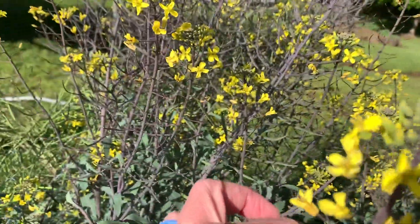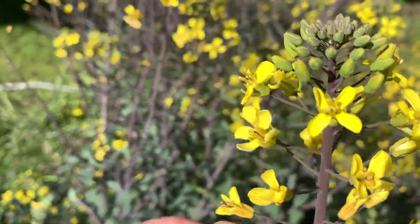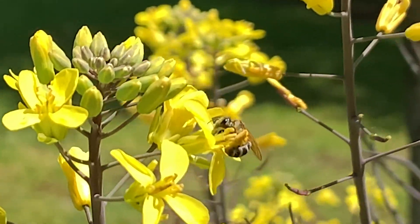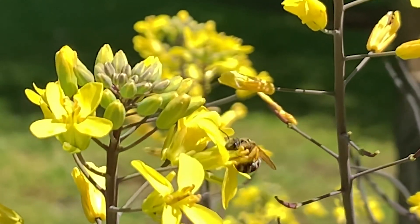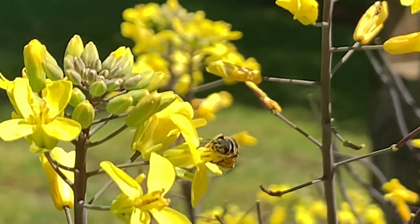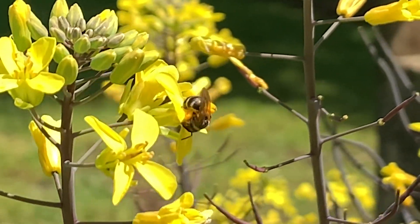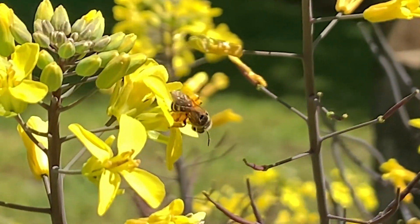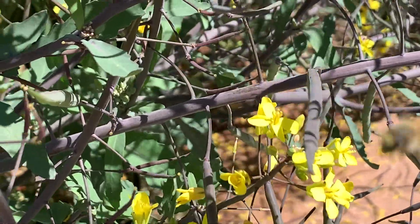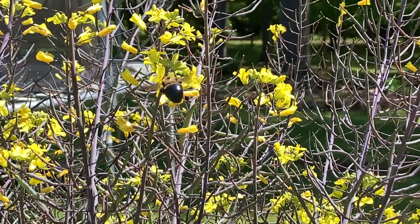We have these beautiful yellow flowers right here and those buds on the end, and these flowers will now be pollinated by all of our lovely pollinators. We have bees — I've seen several different varieties: bumblebees, carpenter bees, honeybees — all coming, along with a lot of different other insects as well.